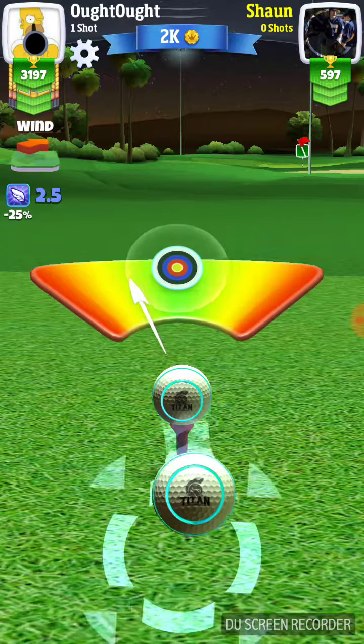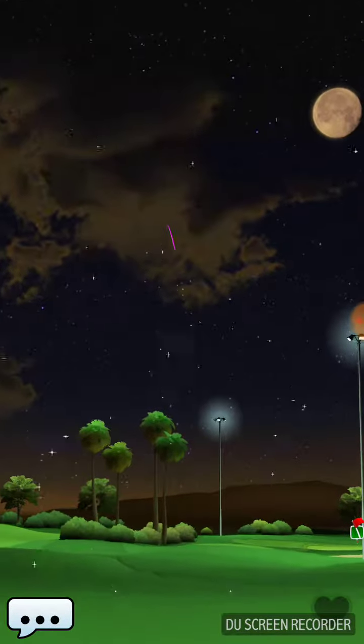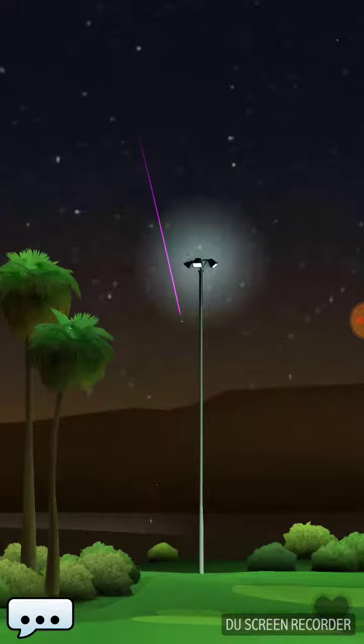I do like to go to Golf Clash Notebook and look at the hole before I play it, just so I have it in my mind when I'm picking out my clubs. I kind of know what I'm getting involved in.